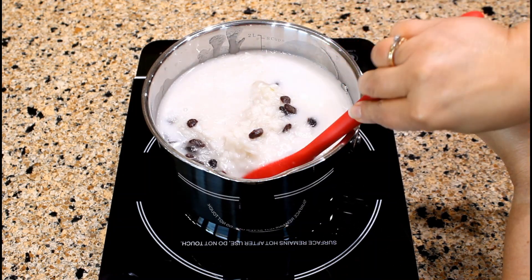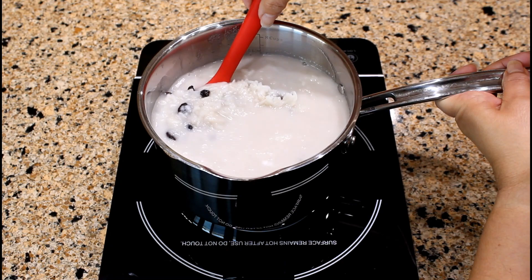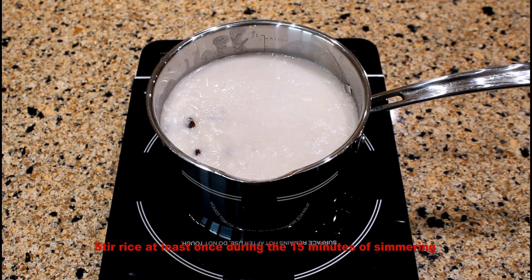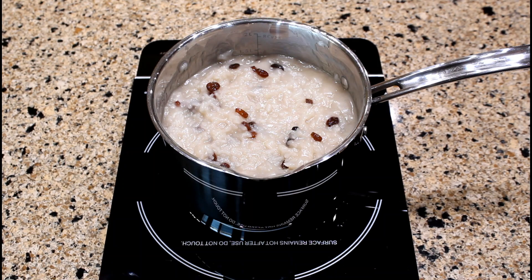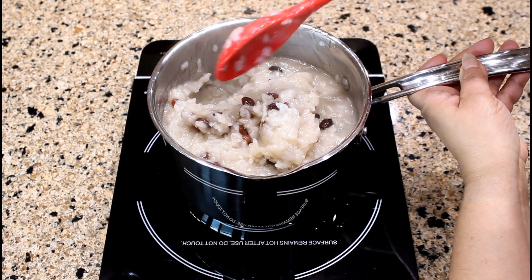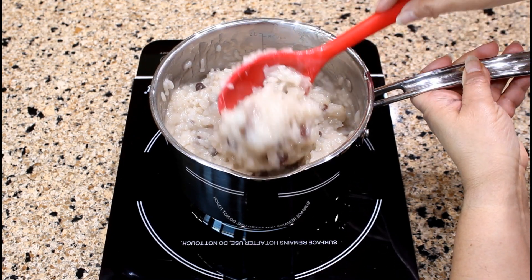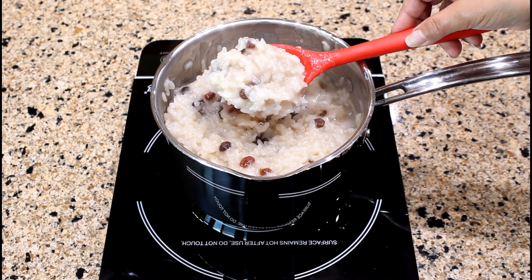Mix all the ingredients. Cook for an additional 15 minutes or until the liquid is absorbed and the rice is tender. Cover the saucepan with a lid. Let's check if the rice is tender after simmering for 15 minutes. The rice is tender and the liquid is absorbed. The coconut rice pudding is ready.